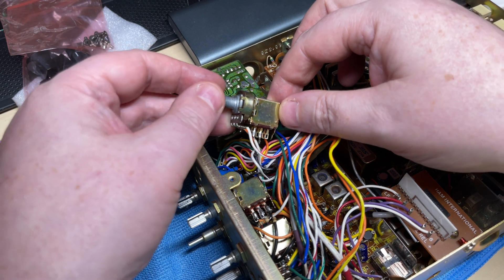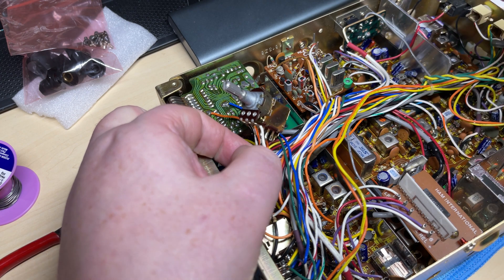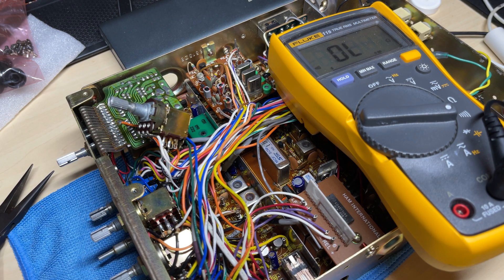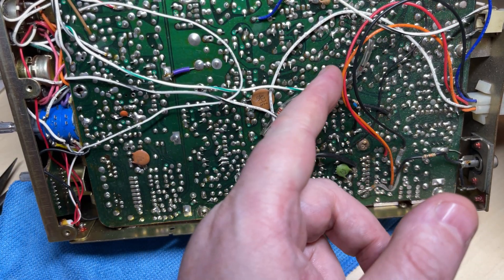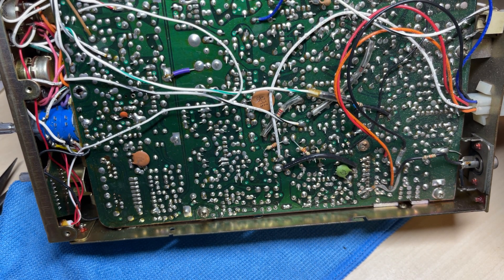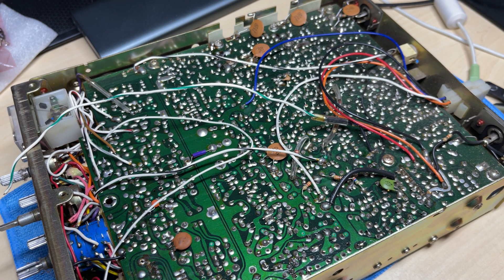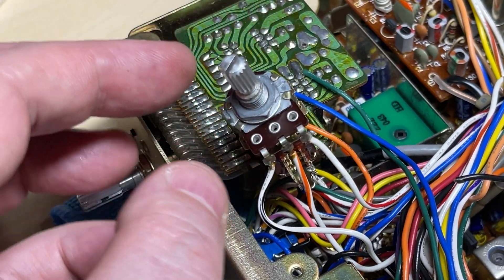For our modification we need to remove the RF gain. The RF gain has also got the low power switch on it, so we want to remove the low power facility as well. We'll check which sides of the switch are active when it's pulled out — it goes down to this wire, and the other side of the switch goes to ground. We can safely remove that wire and place it to one side, and that's the low power disabled from the low power switch.